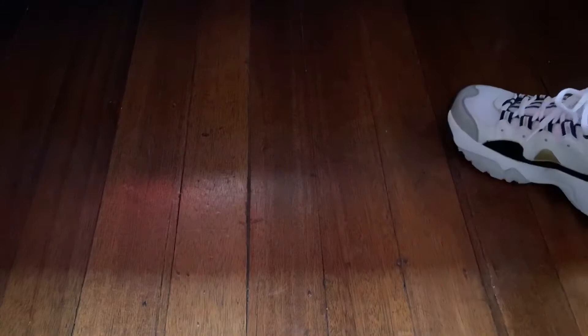The last look is probably for those who are more adventurous with their style. Here I used navy blue iconic socks. But don't forget that these shoes also look great with pants. That's it — thank you so much for watching, see you next time!